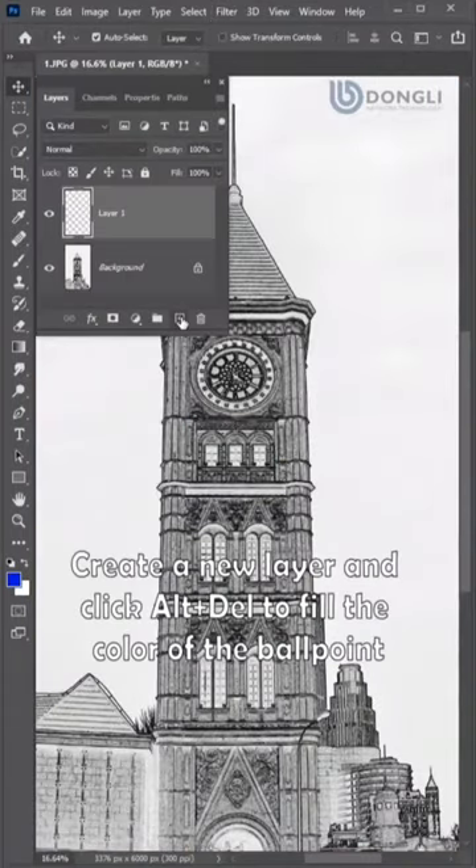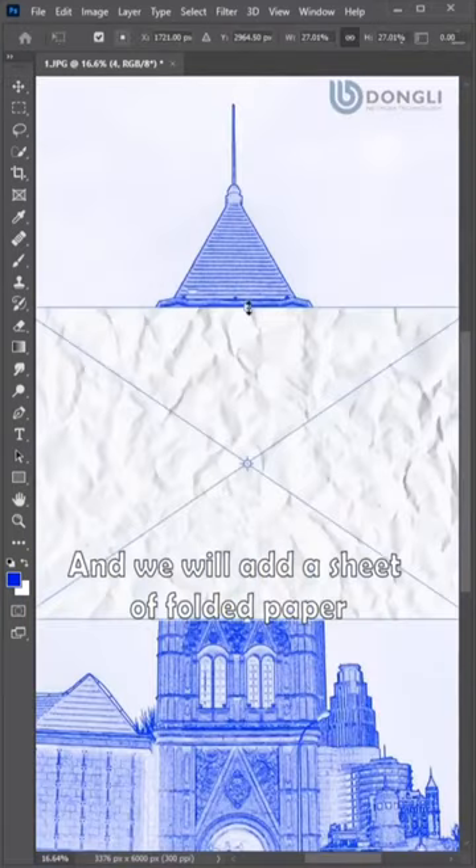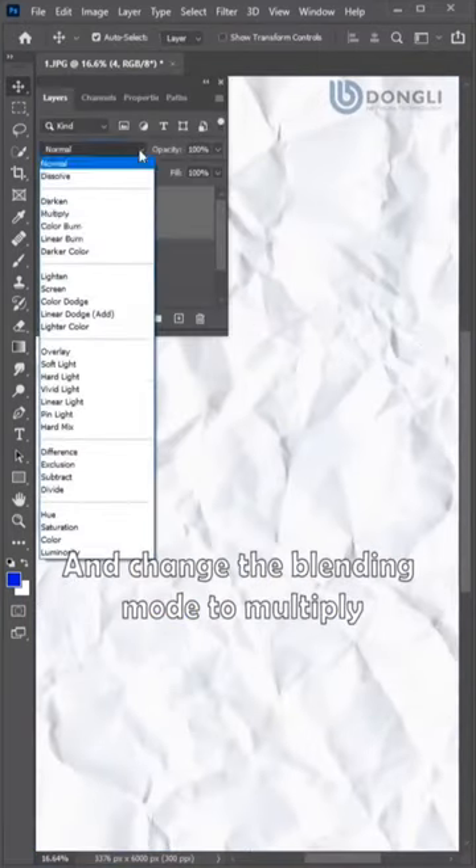Create a new layer and click the outline layer to fill the color at 4 points. Change the blending mode to Screen. Then add a sheet of folded paper and change the blending mode to Multiply.